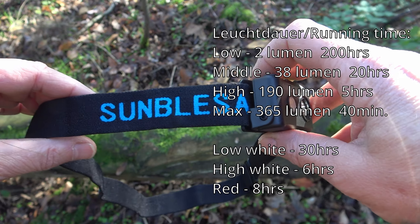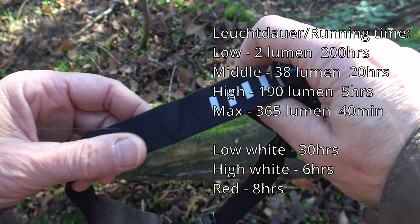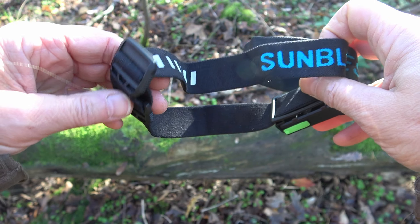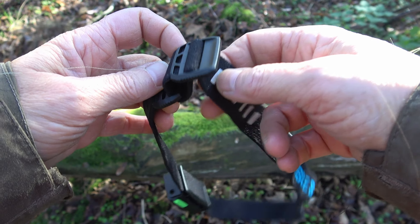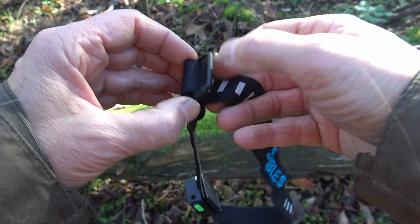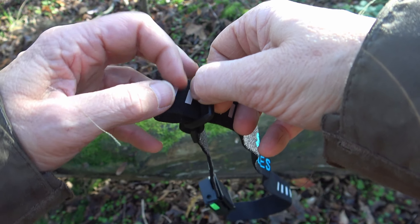The headband is very soft and feels really comfortable. It is very easy to adjust to the head and it holds very well.